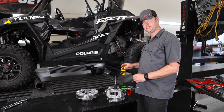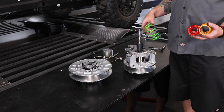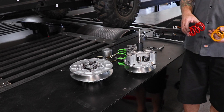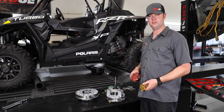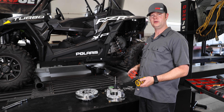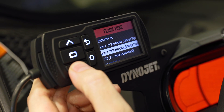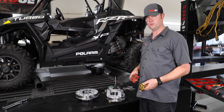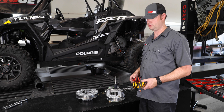The Dynojet clutch kit comes with three different springs: two primary springs and a secondary spring. The primary spring we're going to use in this combination is the red one. The red one is great for tire combinations up to 32 inches as well as vehicles that make a little more power. Since we're going to flash this car with the Power Vision 3 and up the boost, we'll use the red spring. The yellow spring is good if you're going to put paddle tires on the vehicle and take it out to the dunes.